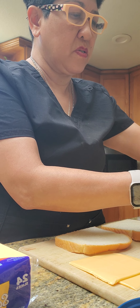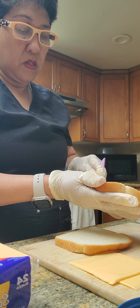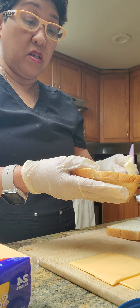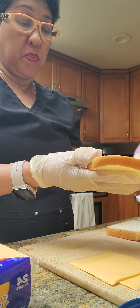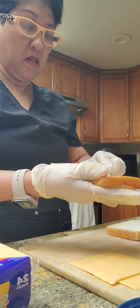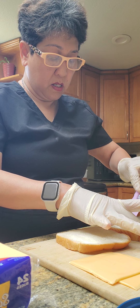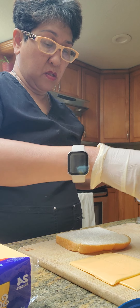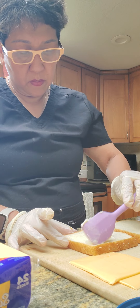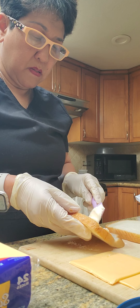Today we're going to make grilled cheese. The first thing I want to eat is a resident here. I prepared a chicken sandwich for them and they have a chicken soup, but it's a very picky one. I have this butter and then we eat, and we have mayonnaise here.